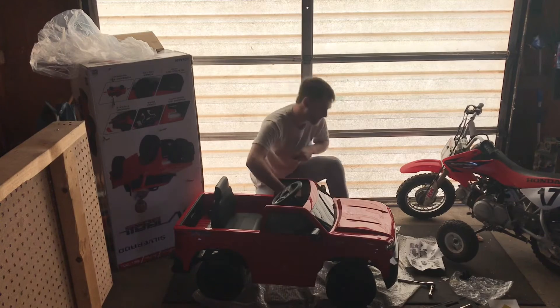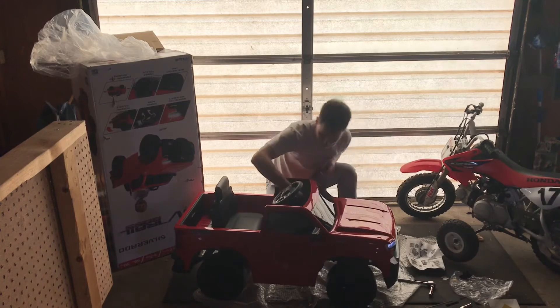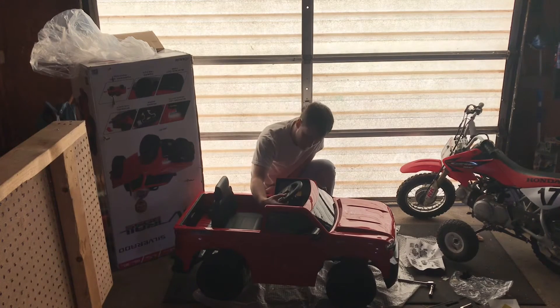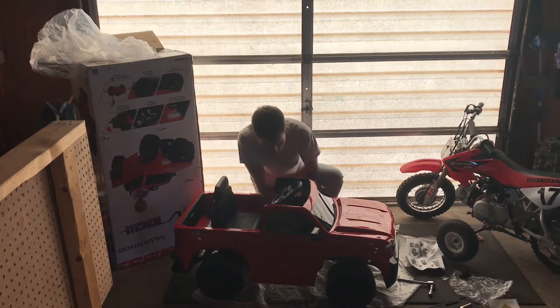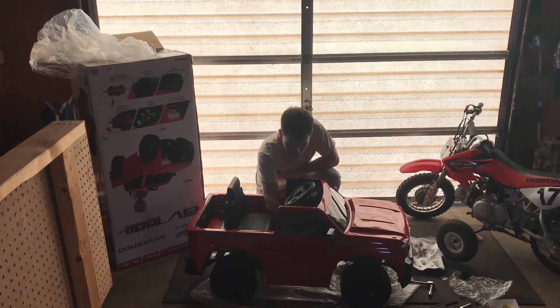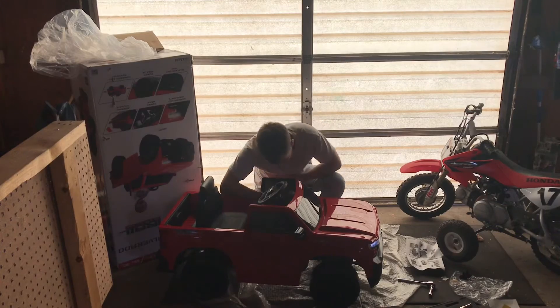Let's go ahead and test this thing out. Is it charged enough? Starting to wonder how does this horn work? She drives boys, she drives! But we don't have a horn.